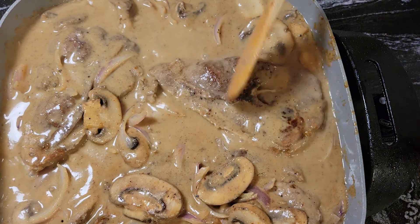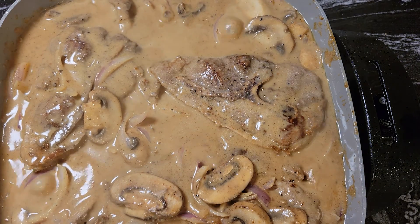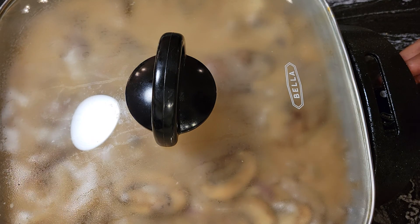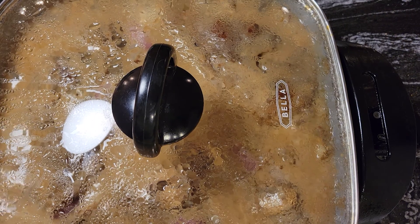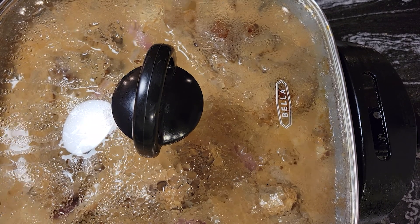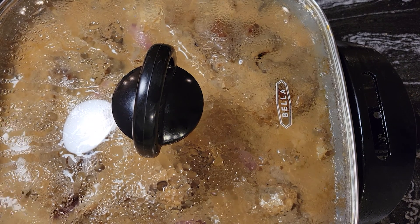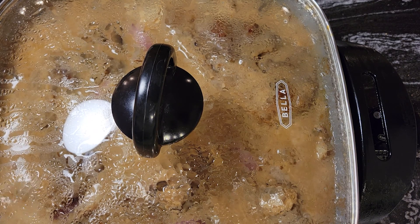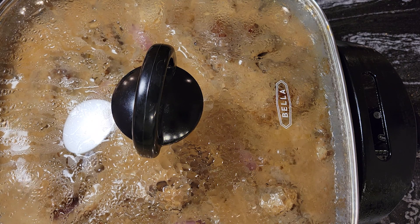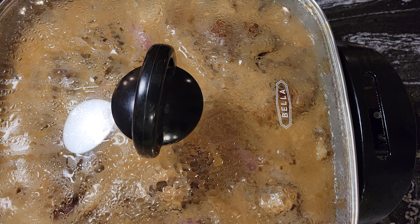Now put the lid on this and let this simmer for at least 45 minutes to an hour, and then our dinner will be done. Depending on the thickness of your pork steaks — if they're thin, you can cook them for about 45 minutes, and for the thick ones I would recommend an hour. That way you'll know they're nice and tender. Every once in a while, stir your gravy and move your pork steaks around to make sure everything's cooking evenly.